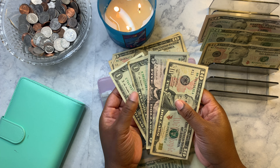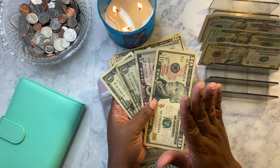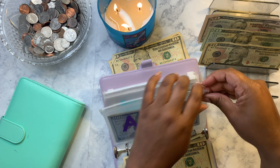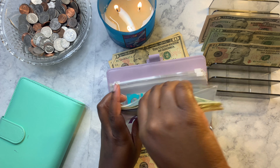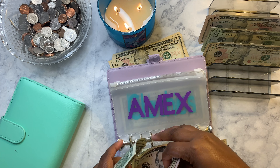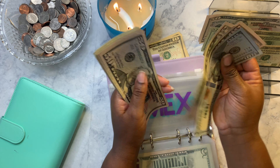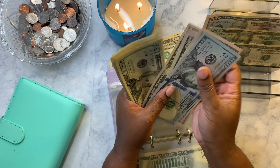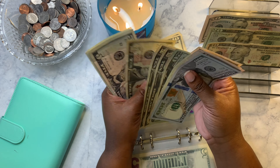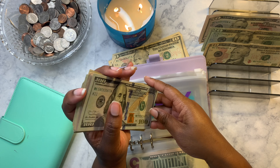The seventeen dollars I had put aside from miscellaneous spending is going toward Amex. So we're going to take out all the money from Amex, add the seventeen dollars in, and the total comes to five hundred and ten dollars.